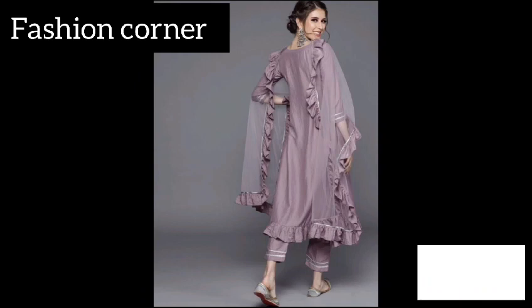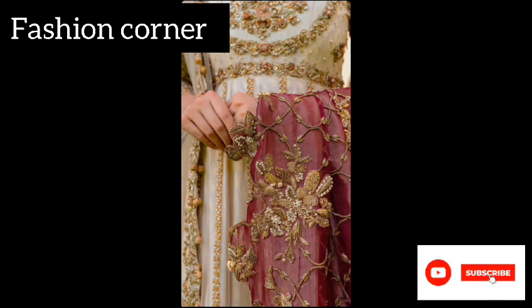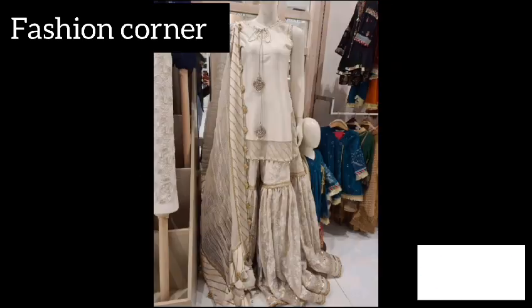From simple elegant wraps to more elaborate and intricate styles, there are countless ways to style a dupatta to suit every occasion and aesthetic.